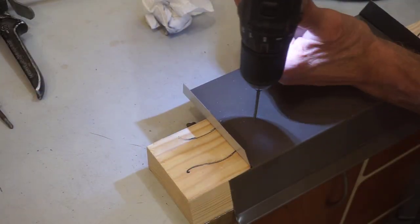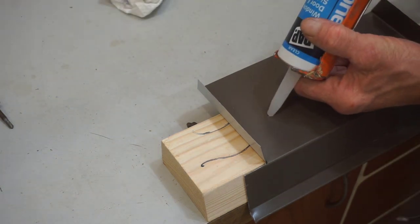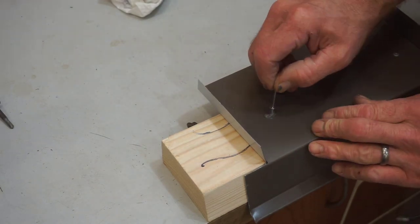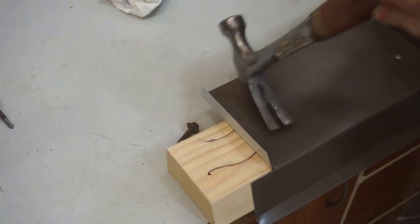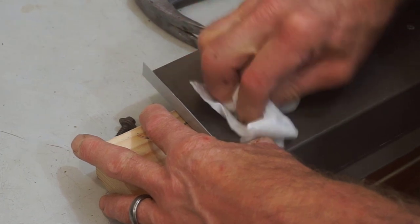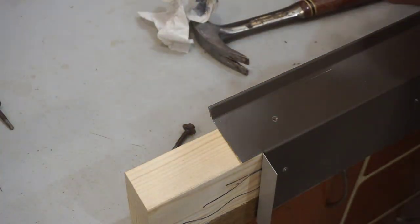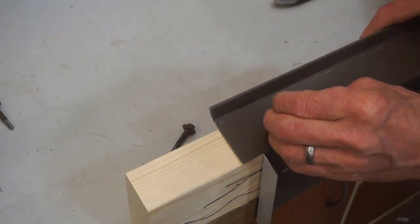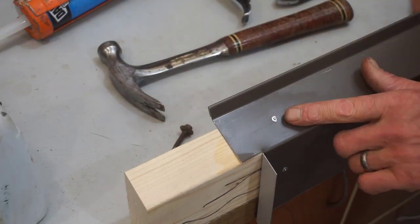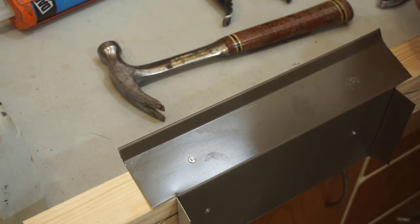We'll do another one here just for good measure. Drill an eighth-inch hole the depth of the rivet. Tap the mandrel out of the rivet and flip the pin around. Add a dab of silicone caulk — this wouldn't be necessary for an interior application. Once the rivet is seated down against the metal, just drive the pin home for a nice, clean, finished rivet job. A little bit of denatured alcohol to clean up any excess caulk from the surface. Drill, seal, reverse, and drive — you can't beat that for simplicity.